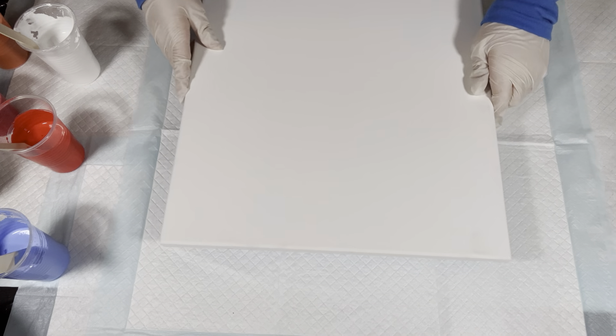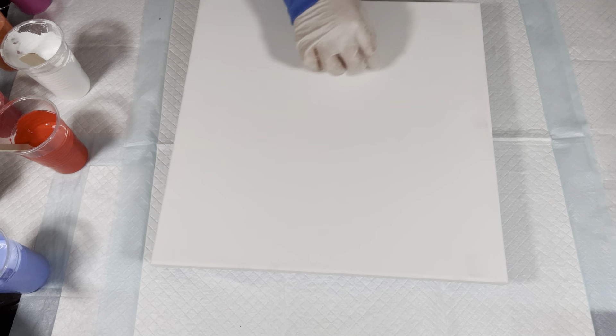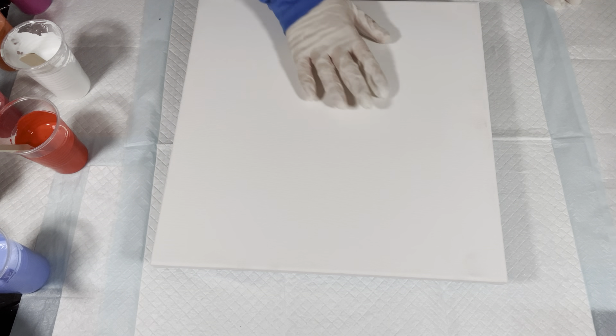I'm going to water down a couple of these paints because they're still very thick. Today Kayla is pouring on a 14 by 14 inch artist's canvas, level one. Today she's going to do a wandering ring pour — corner to corner in one direction, and then tilt it. For this 14 by 14 inch canvas we need seven ounces of paint, so she'll do two cups of about four ounces each.